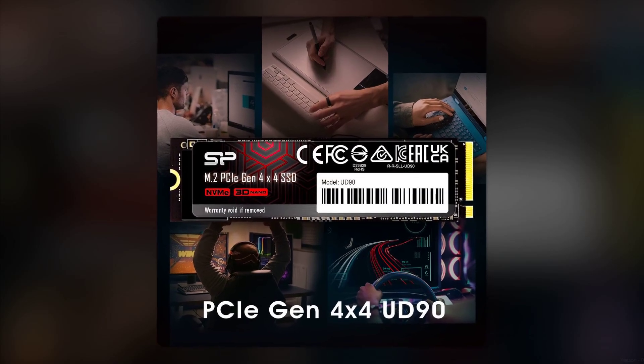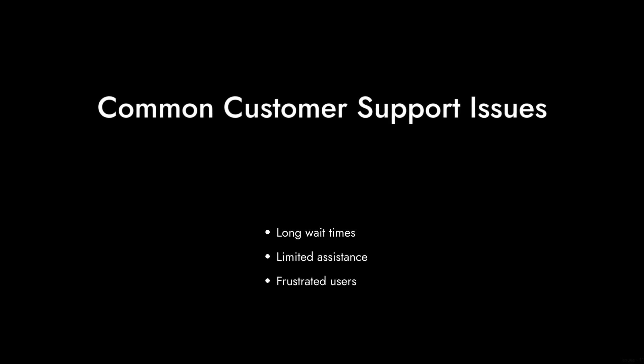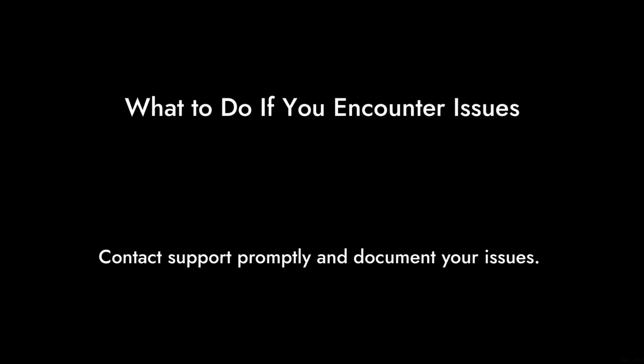Reason number 6: the warranty might not be as reassuring as it sounds. Sure, it comes with a 5-year limited warranty, but many users have reported issues with customer support. If you run into trouble, you might find yourself in a long wait for help, or worse, no help at all.